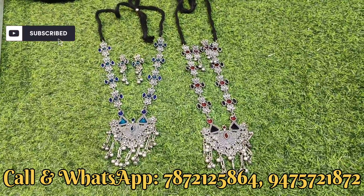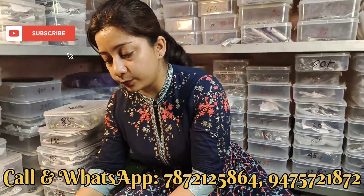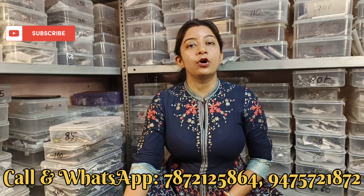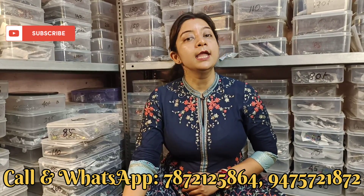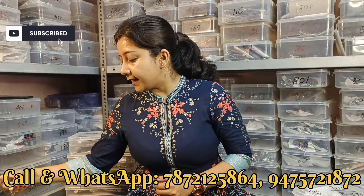जो जो भी collection मैं video में दिखा रही हूँ सब आपको catalog में मिल जाएगा। Catalog link के लिए जो WhatsApp number दिया हुआ है उसी number पे ping करोगे तो all details मिल जाएगा। Product का picture, color variety, और code - सब दिया हुआ रहता है। Code समझने के लिए WhatsApp पर बात करें।